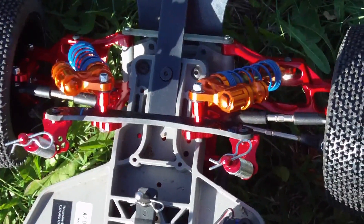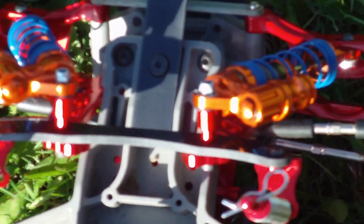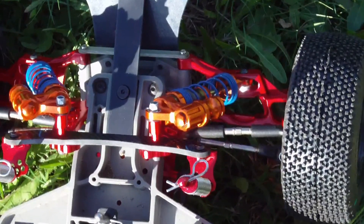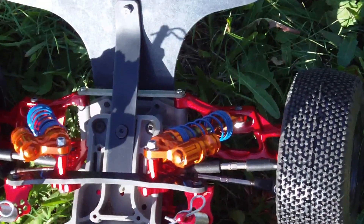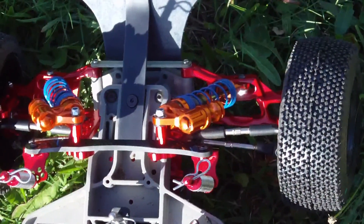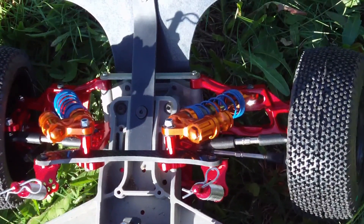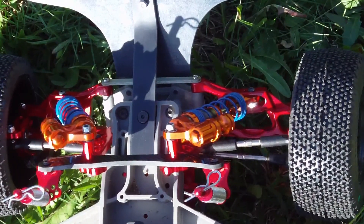You can see the axle carriers, A-arms, and shock towers — all part of the kit. There is a T-bone bumper protecting the front end. The tires and rims are the Proline Caliper M3 split six rims.